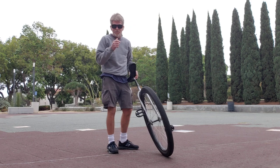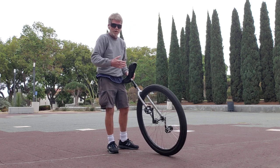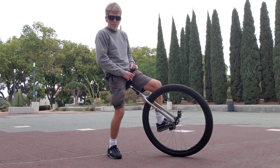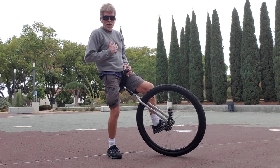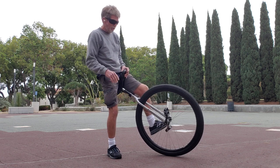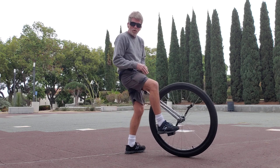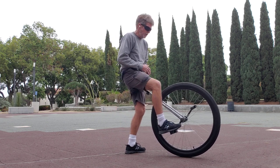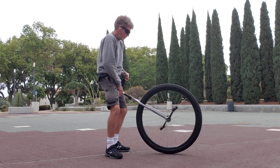By the way, I watched the video that I did the other day, and it's mirror image. So when I put my foot up here like this, it's going to look like I'm using my left foot. I'm right foot dominant, but it doesn't matter. It's up to you. Some people would rather mount with the left foot, but my preference is right.